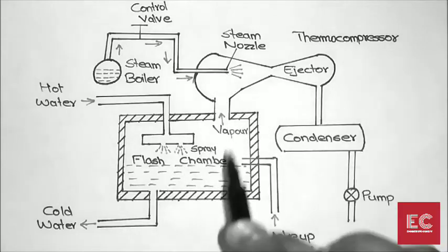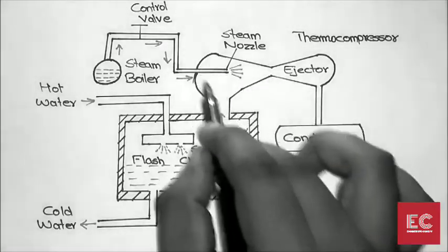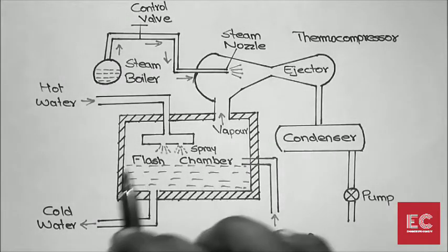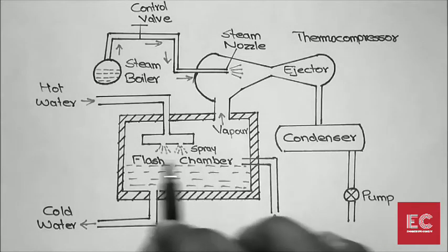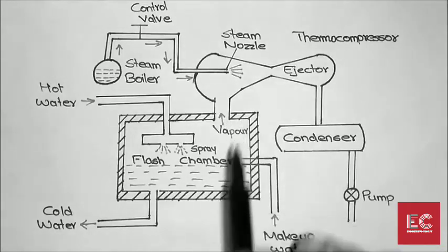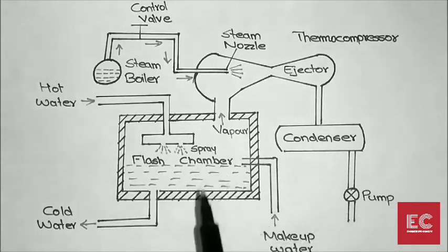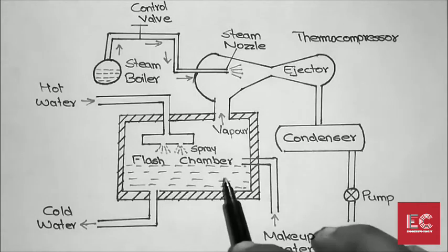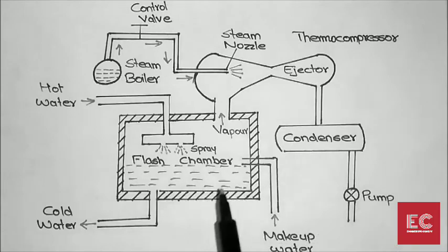The steam expands through the steam nozzle, and as it expands, the pressure in the entire area gets reduced. Because of this pressure reduction, the water inside the flash chamber will evaporate. This is the basic principle: when the pressure reduces, the boiling point of the water decreases and it will evaporate even if the temperature is below 100 degrees Celsius.